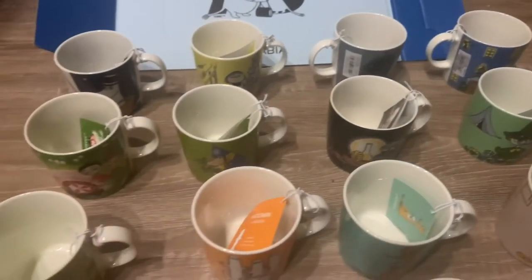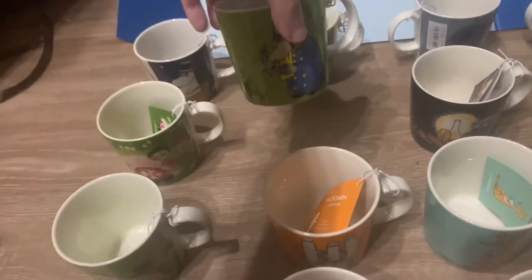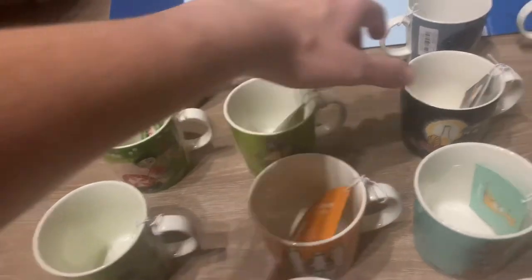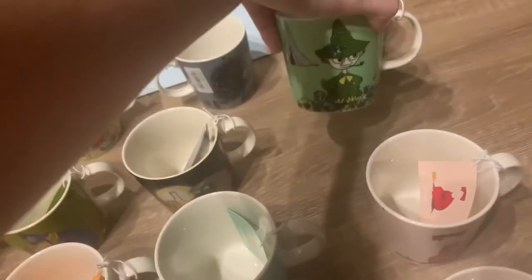Snuff Cane — I'll show you this. The Inspector one is one that they're discontinuing at the end of this year. Then there's the Moomin House.